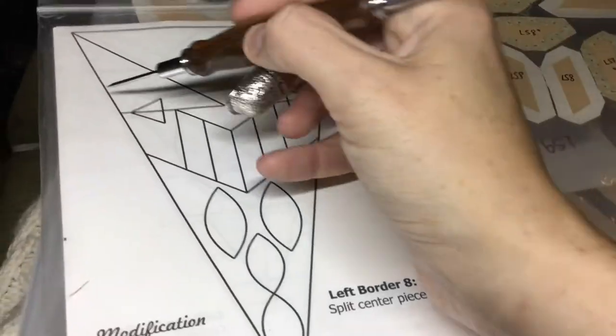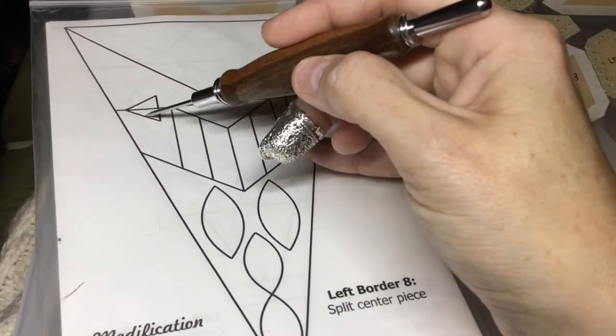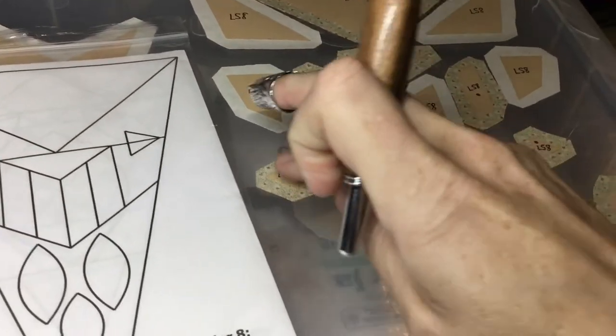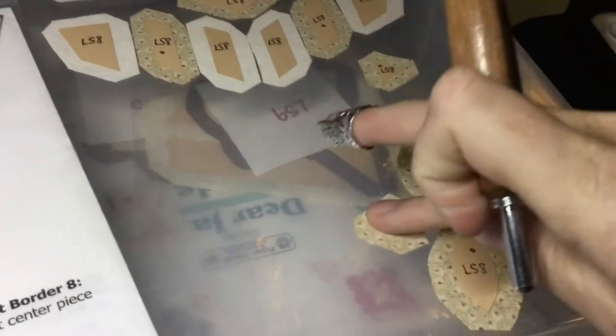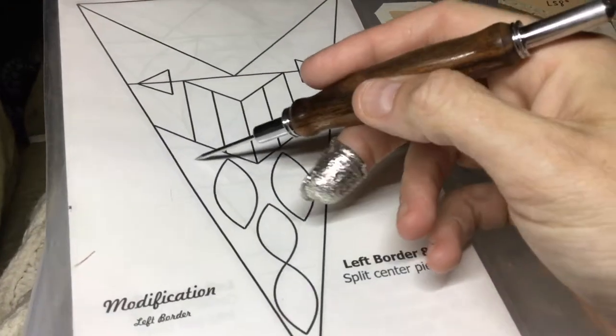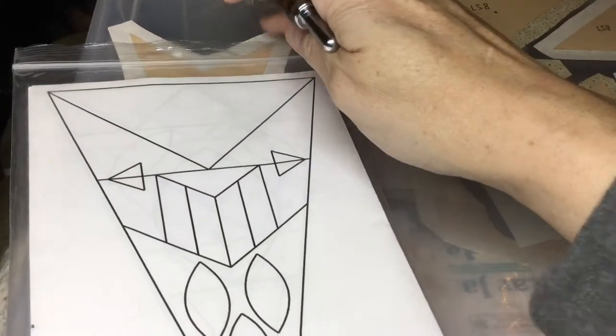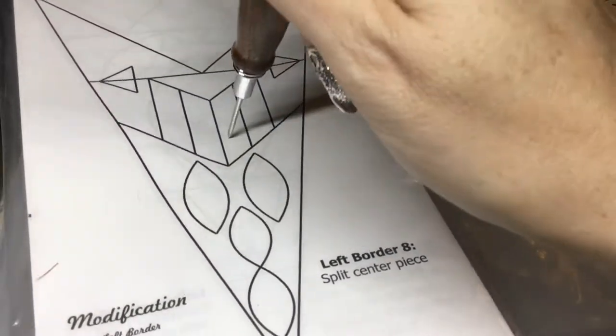Then I'll connect the ends. These three pieces are a unit as well, and again these are applique on later — those are here. So I'm going to stick these with my other applique pieces. And then of course we're going to applique the footballs onto this piece before we connect it to here.